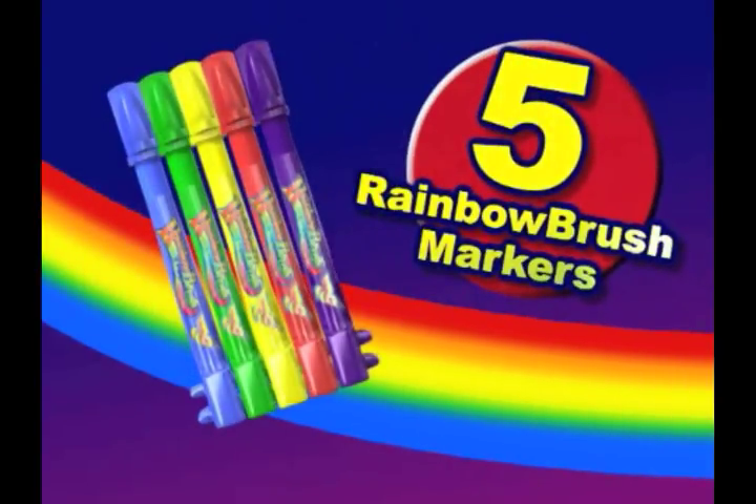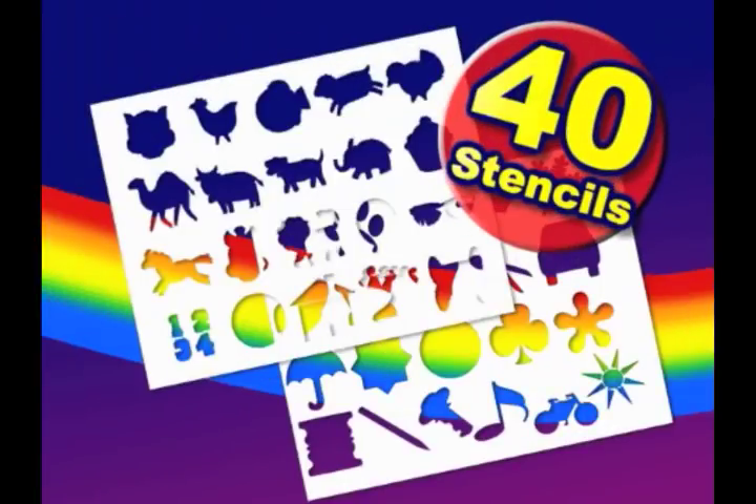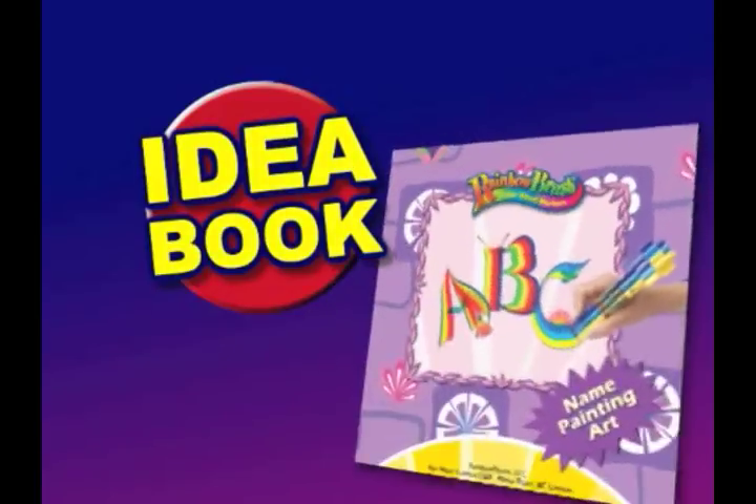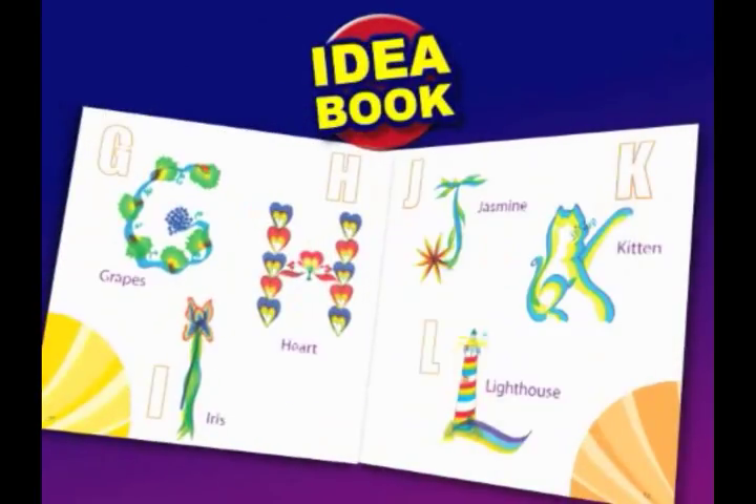Including 5 Rainbow Brush markers, 16 coloring pictures, 20 stencils, 40 stencils, and a bonus DVD! Plus the full color Rainbow Brush Idea Book, filled with tips on how to make magical art sensations!